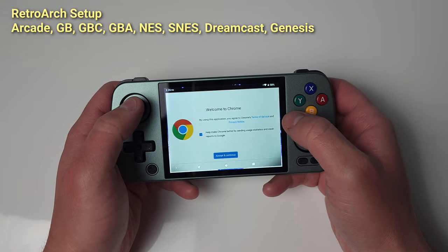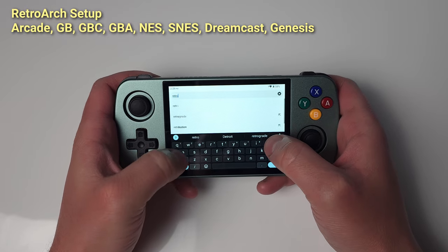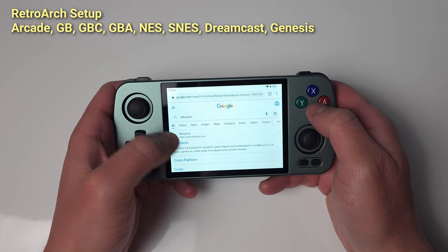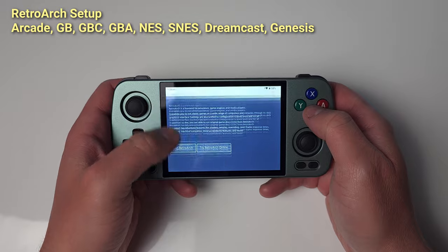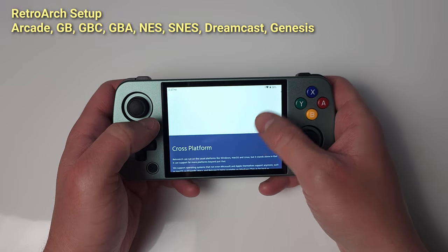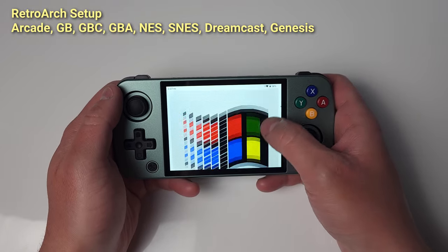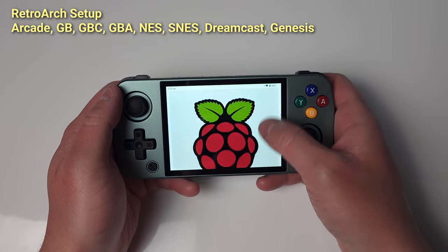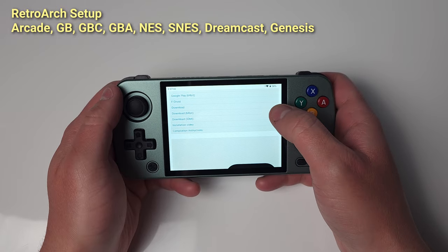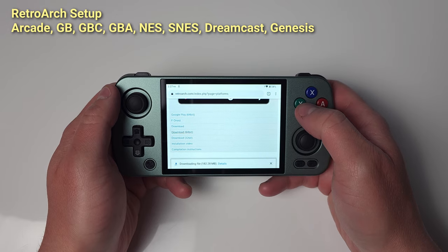Okay, the big one — RetroArch. I'm going to be headed to the RetroArch website and downloading the 64-bit APK, staying away from the Play Store version. Do the same steps with RetroArch that you did with Aether SX2 to disable Play Store updating.